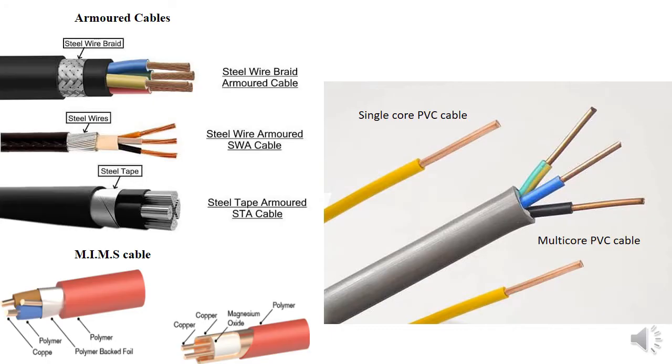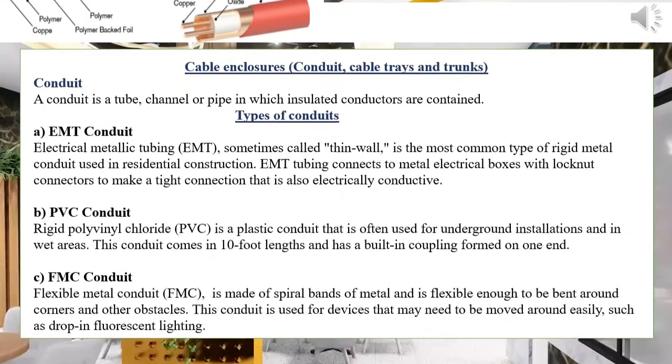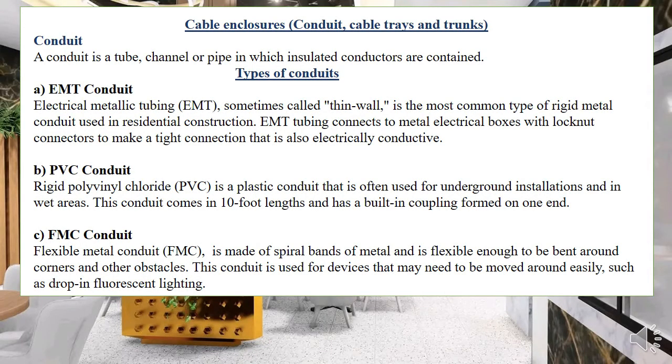As you can see in the image, we have the armored cable, and below it the mineral-insulated metal cable. At the other end we have the single-core cable and the multi-core cable. On the armored cable you can see the steel wire braid, and the cables inside are stranded — those are stranded cables.